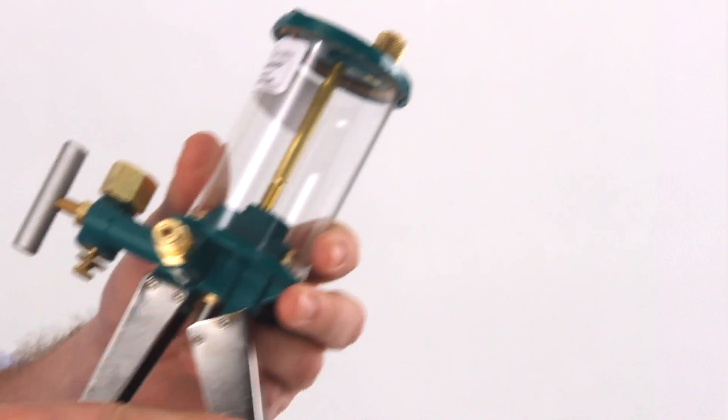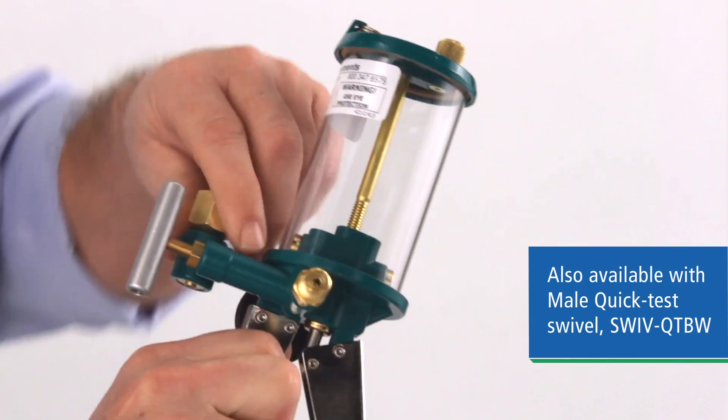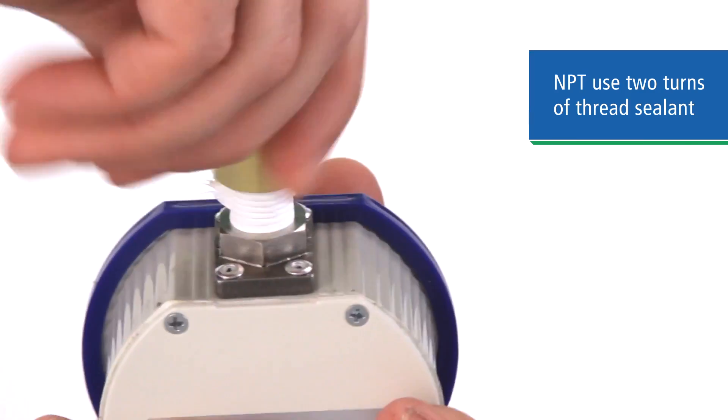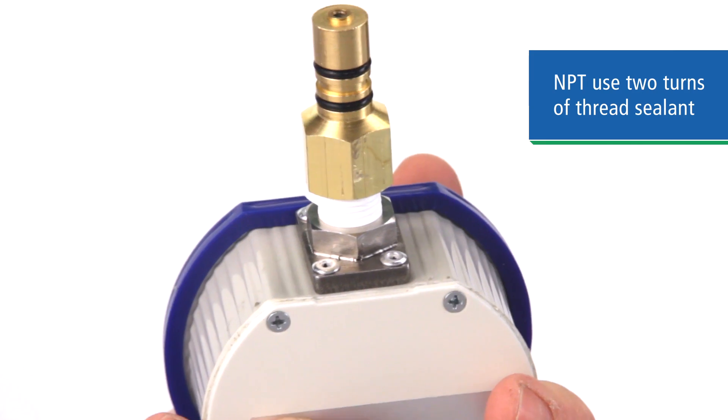First, remove the swivel fitting and attach it to your gauge. We supply the fitting with either a quarter inch female NPT or half inch female BSP thread. If you're using NPT, use two turns of thread sealant, and a crush washer or bonded seal for BSP.